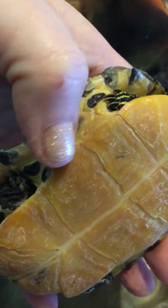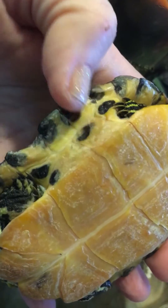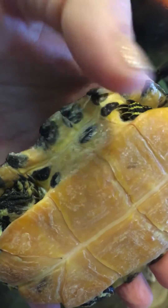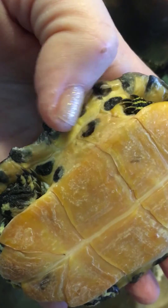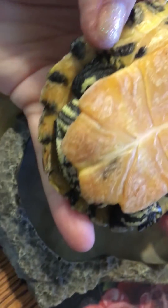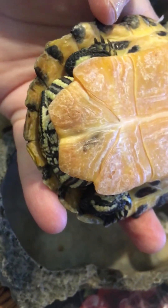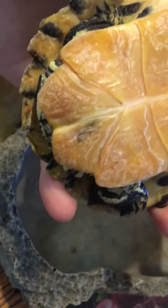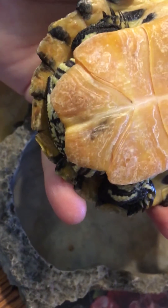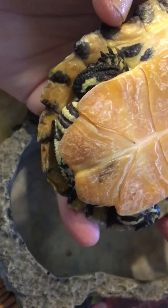We have a little turtle here with some shell rock going on. I've already been able to scrub at this with a toothbrush. I'm using a peroxide-based shampoo to help dry and lift any of those old scutes that are attached. Down at the bottom where it looks pinkish, I'll still have to work on that, and especially around the caudal end of the shell where you can see there are some old scutes attached.